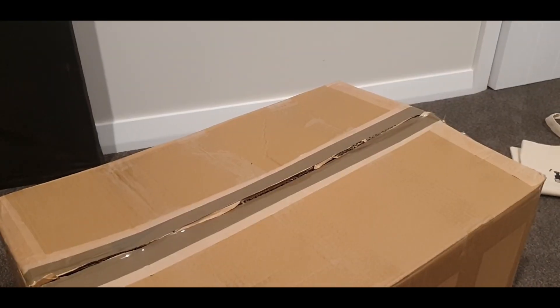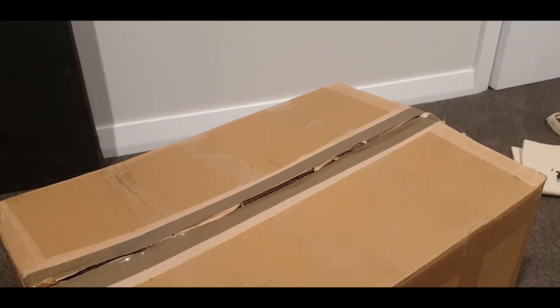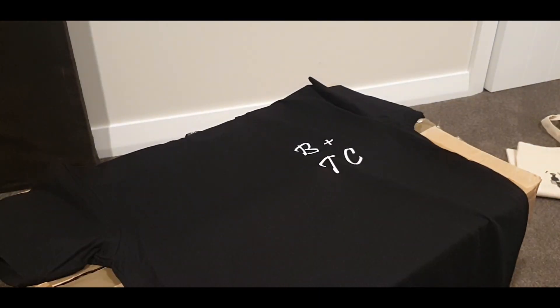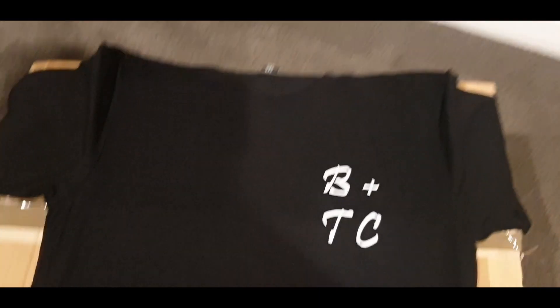I kind of needed both hands for this, but you can see we've got the BTC logo right there on the front — beautiful.